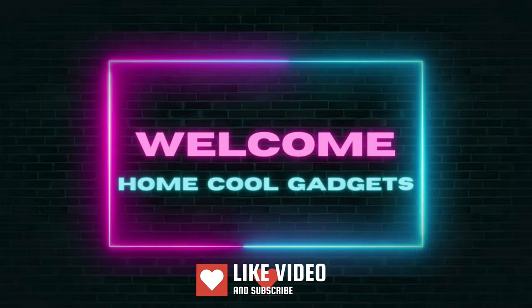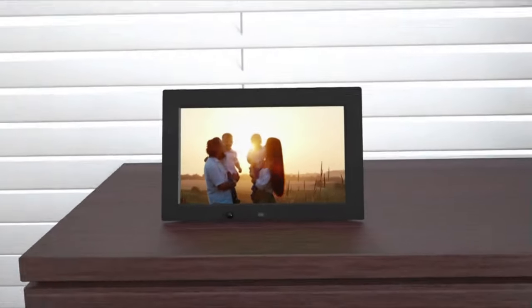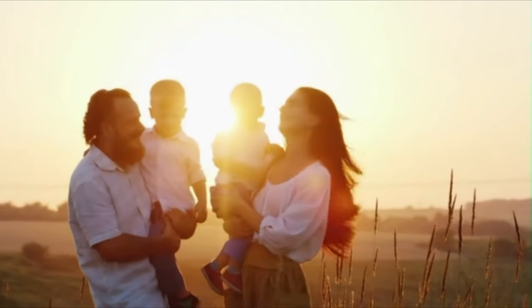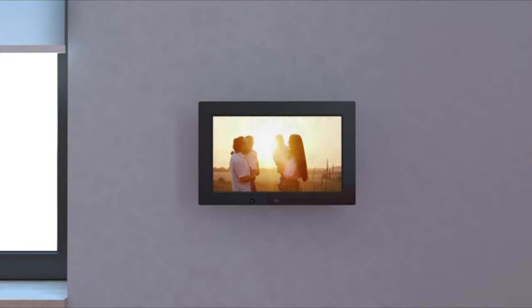Welcome to the Home Cool Gadgets channel, where you can find the latest gadgets that came in the market. Whether you're a family storyteller, a photography enthusiast, or simply someone who loves to curate their space with moments that matter, the digital picture frame with remote control is about to redefine the way you showcase your cherished memories.